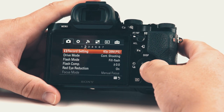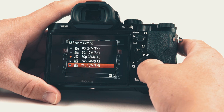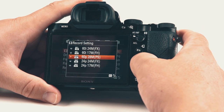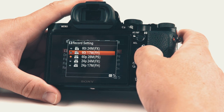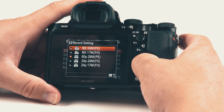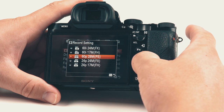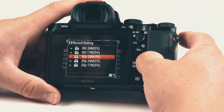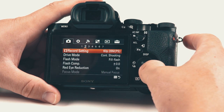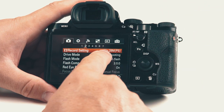On page two we have recording settings. We have 24p at lower quality, 60p at 28 megabits, and then 60i and 60i 24. With 60i that's 60 frames per second interlaced — we don't want interlaced, we want progressive. Make sure you click on 60p for progressive at 28 megabits — that's the highest quality. Note it can't record to DVD, only save to Blu-ray. Here in Australia if you have this set to PAL this would be 50p.